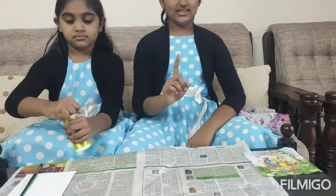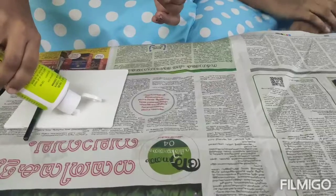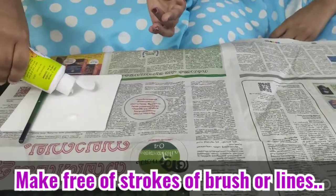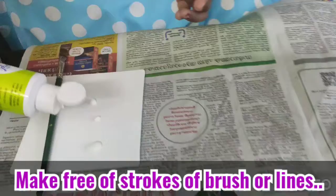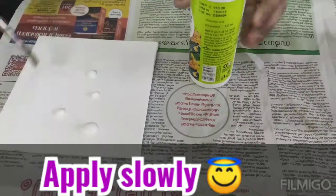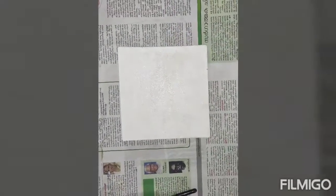The first step is that we need to apply mod podge glue on the canvas. You should take care that you must not have any strokes of brush or lines while applying it. Now we have finished applying the glue on the canvas.